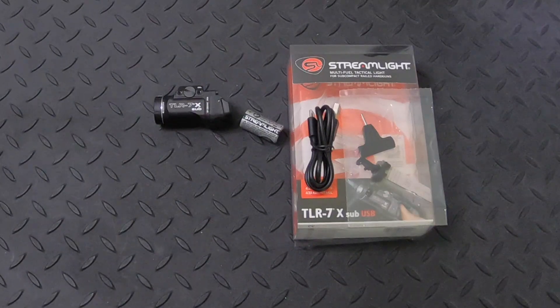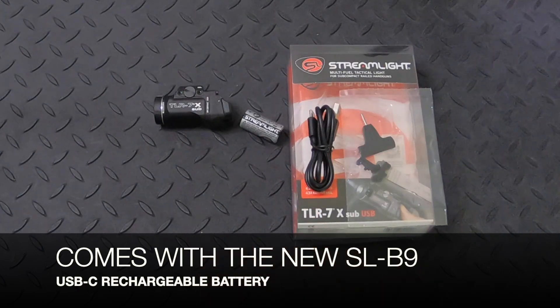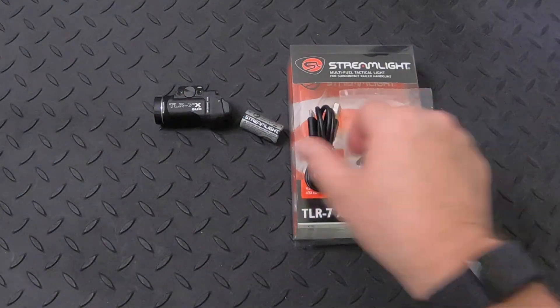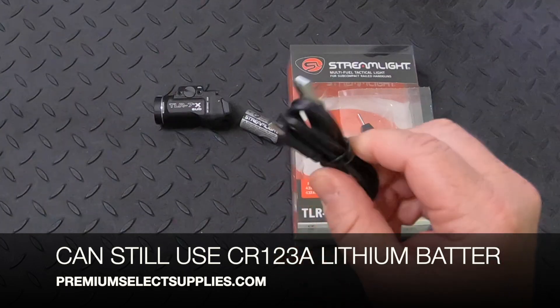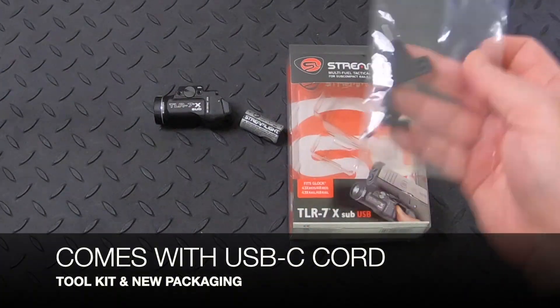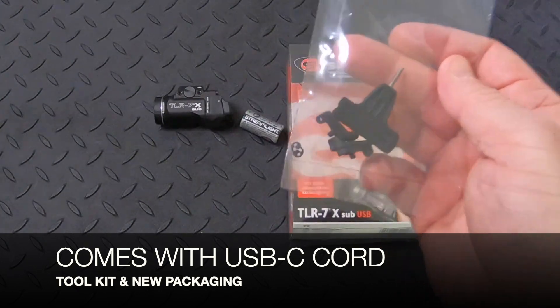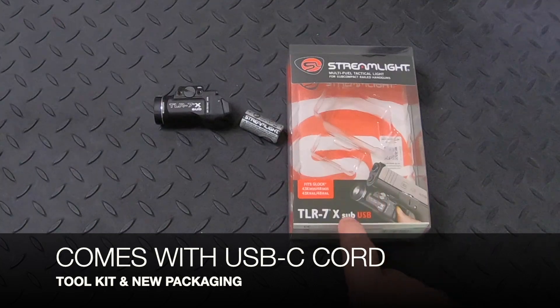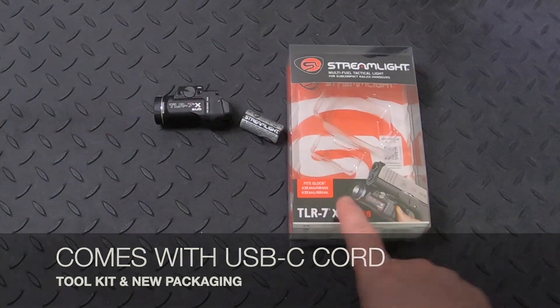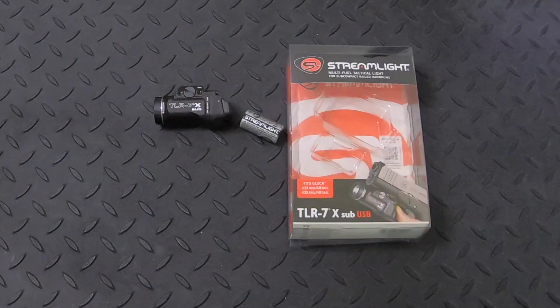What's new about this light is it now comes with an SL-B9 USB rechargeable battery. It comes with a USB-C charging cord, a toolkit for installation, low switches, Eclipse, and a new redesigned packaging in black, which indicates that this is an X-USB rechargeable light.